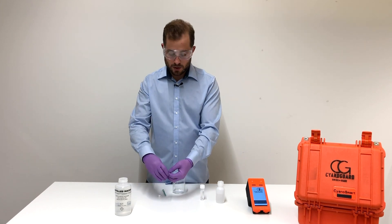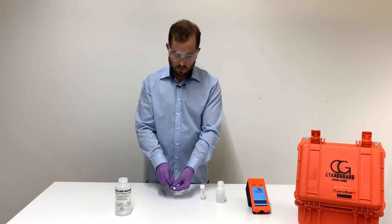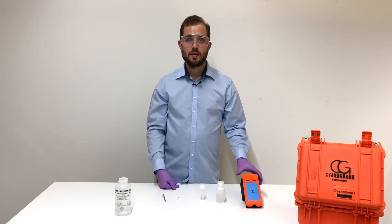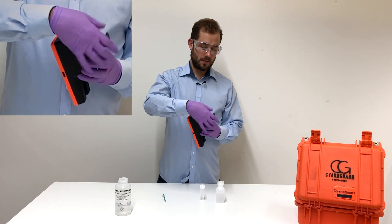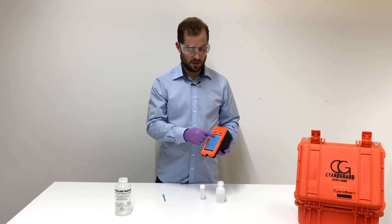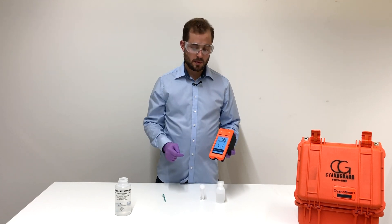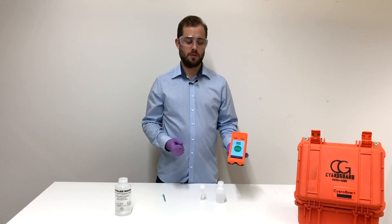Let's start the analyzer and insert the cartridge. On the analyzer, select the cyanide analyzer function and press measure concentration. In a few seconds, your result will be displayed on the device.